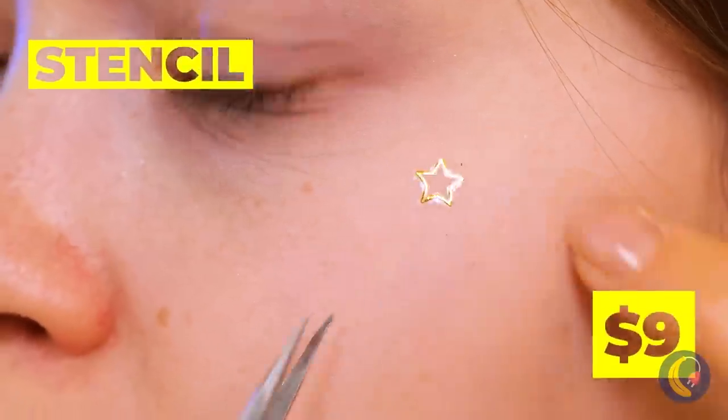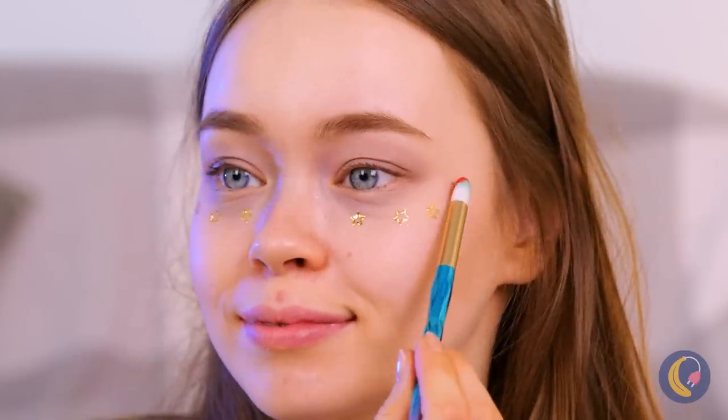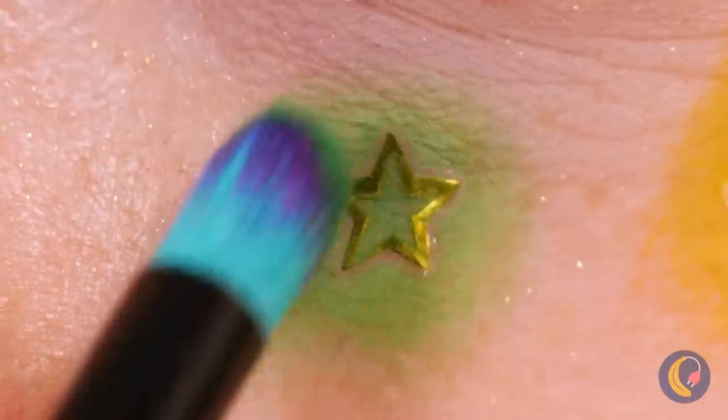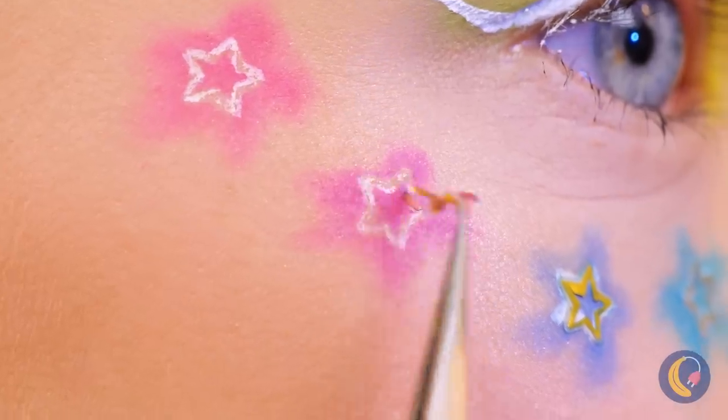Is that cake? And more importantly — stencils! They add that little touch when you add makeup. Just take it off and it leaves an impression.